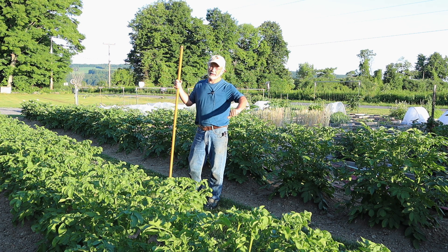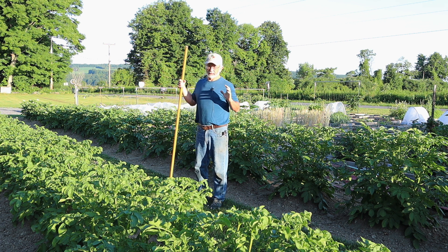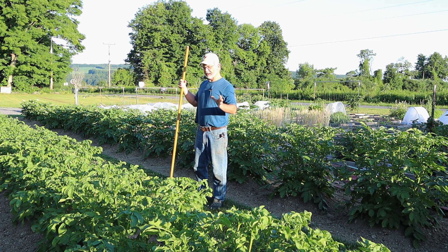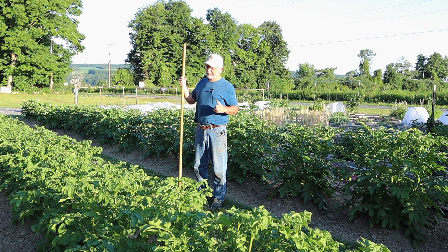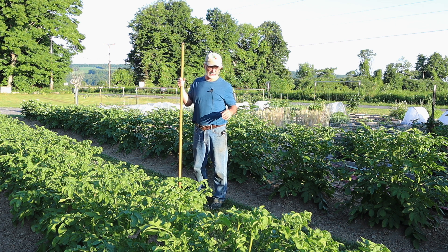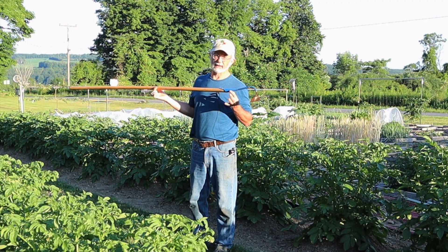Hey everyone, I'm Herrick Kimball. I'm out here in my garden on this beautiful early summer morning to work on my potato mounds, my pre-industrial or peasant potato plantings, which I've discussed in previous videos. I've been cultivating the soil with my wheel hoe, but now I'm using a regular hoe like this right here.